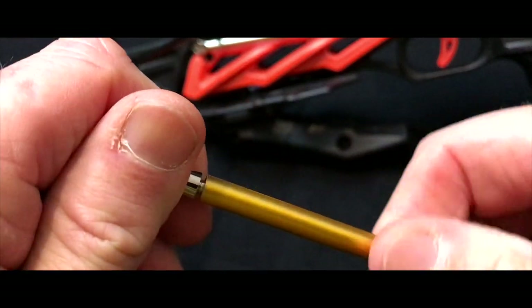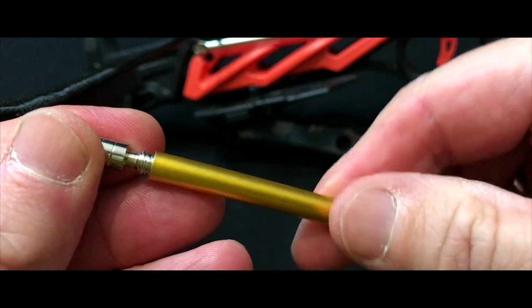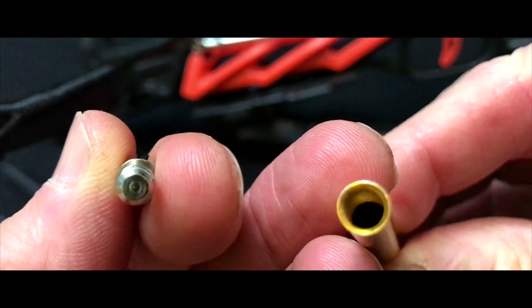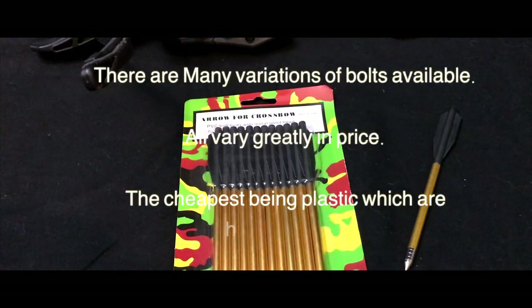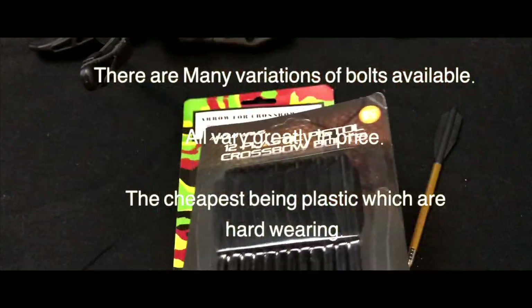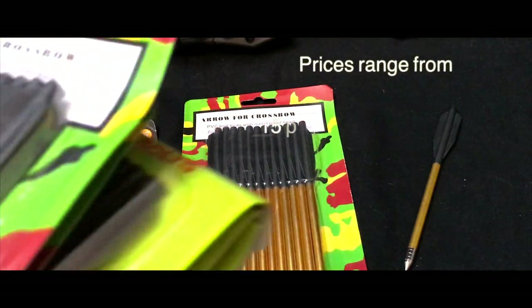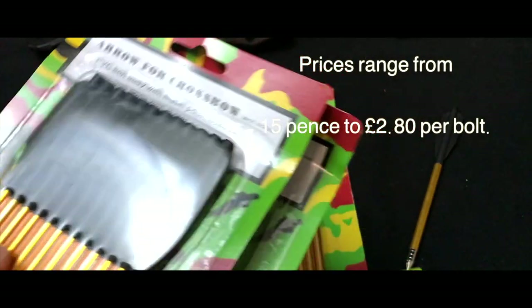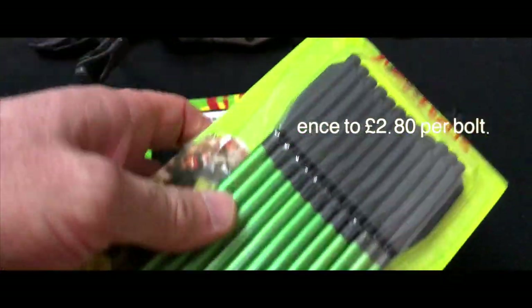This crossbow set comes complete with three Bear X bolts, or darts, or mini arrows — whatever you want to call them. They're reasonably well made, but no different from any other generic six to seven inch bolt manufacturer. Please remember you're not forced into just keeping with one brand — there are hundreds of different varieties of bolts to choose from. Plastic pistol crossbow bolts are actually very good value for money and very hard wearing. Not massively accurate when there's a slight wind, but there are lots of different colours and variations.